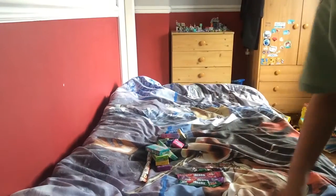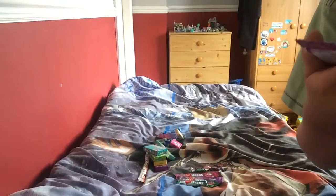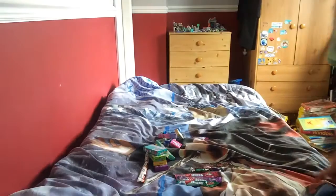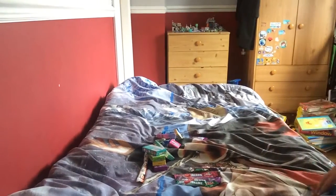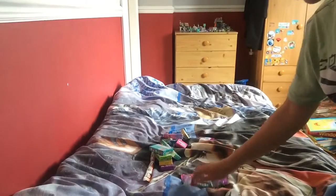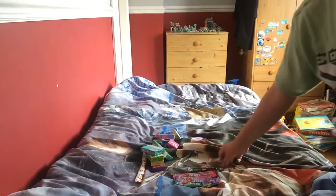The next thing is Laffy Taffy. I've heard of these - taffy means toffee in American, I think. I've got a blue raspberry Laffy Taffy and also the grape. A lot of stuff in America involves grapes - there's grape Nerds, grape bear, grapes everywhere.